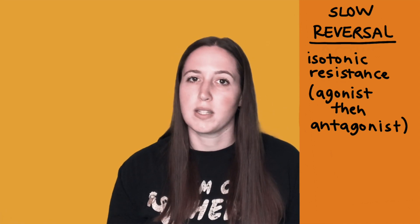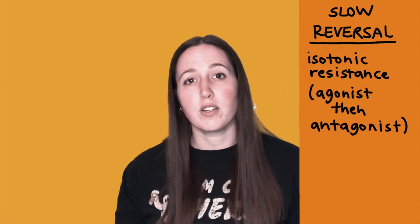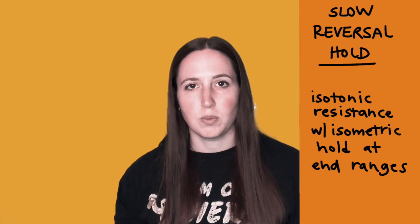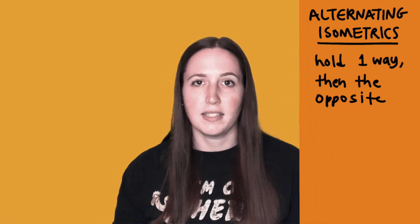Slow reversal is different from agonistic reversals — you move through the same range of motion, but in one direction you resist the agonist and in the other you resist the antagonist, so you're working both muscles. Slow reversal hold is the same thing, but at the end of range of motion on either side you provide isometric resistance and have the patient hold against you for a few seconds.